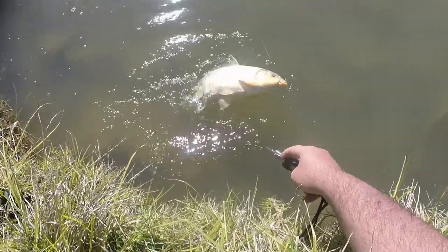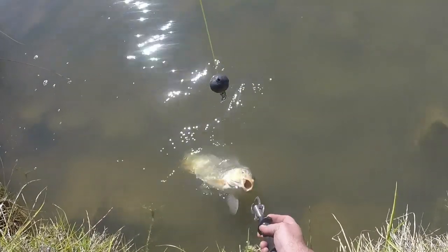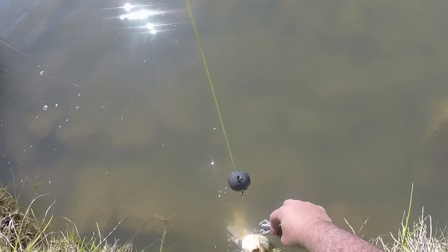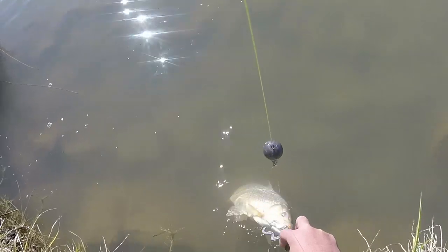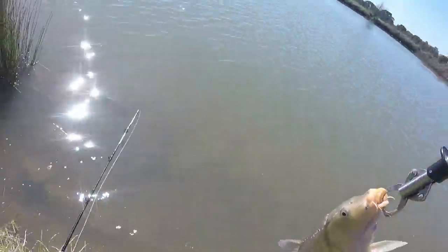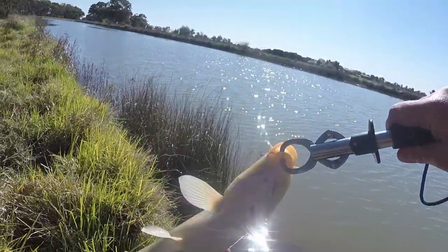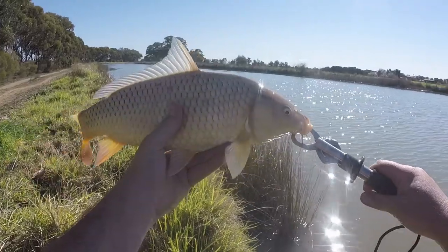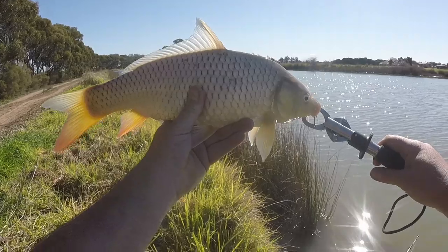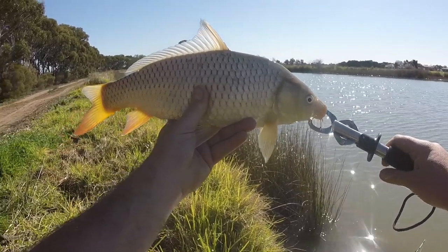So that was caught on a worm on the small hook, the running sinker rig. Got him! Only a little guy - for a carp, about 40cm. But I've caught a fish today. I thought I wasn't going to get any after missing a few bites and all that. Bloody ripper!